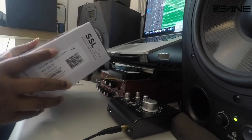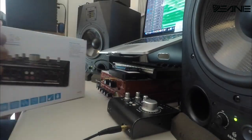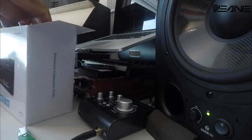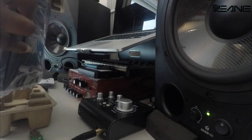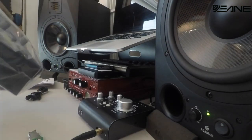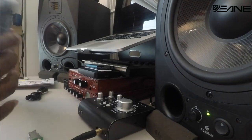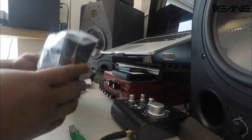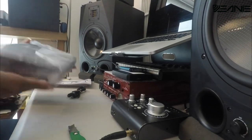Okay guys, here we have it — the brand new SSL 2+. Just came out. This interface is pretty sturdy — pretty hefty, I should say. It's a nice thick plastic.